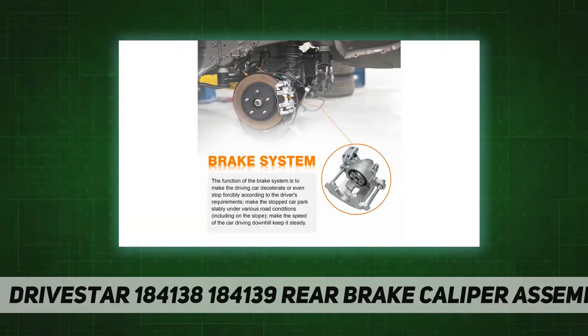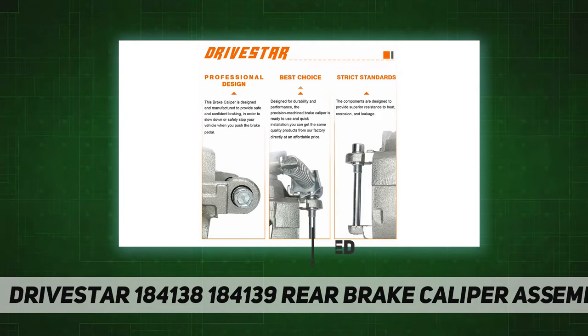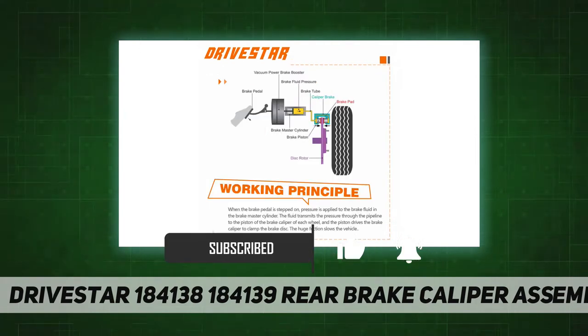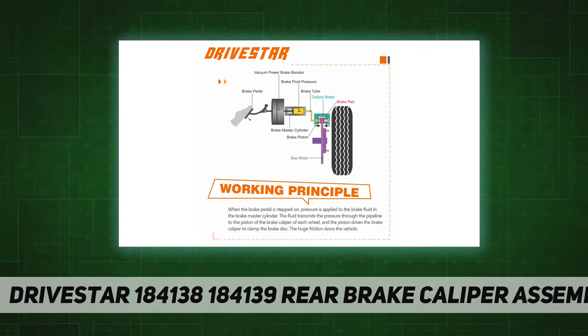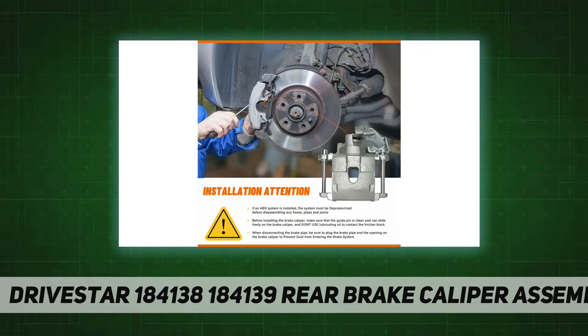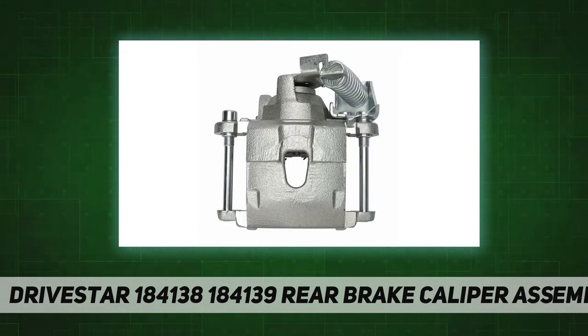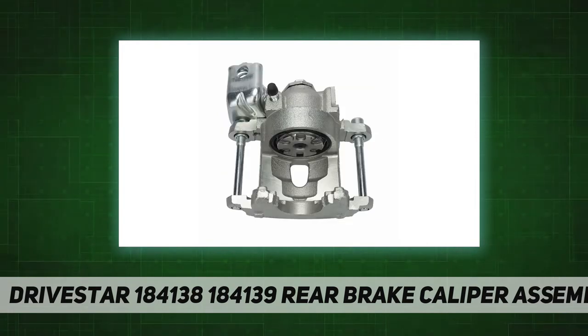Rear brake caliper assembly, left and right rear calipers. Fits 1979–1985 Cadillac Eldorado, 1979–1985 Buick Riviera, 1980–1985 Cadillac Seville, and 1979–1985 Oldsmobile Toronado. Easy to install.